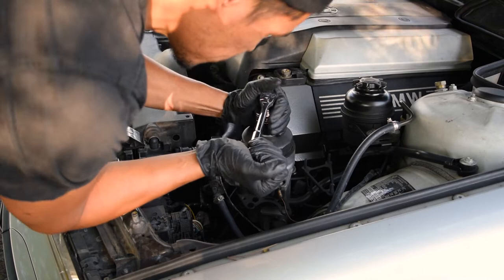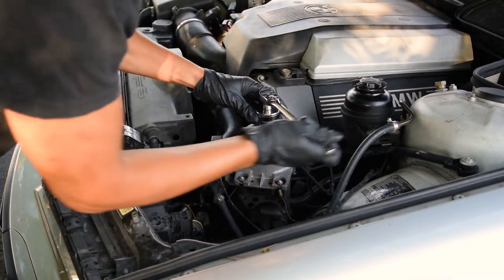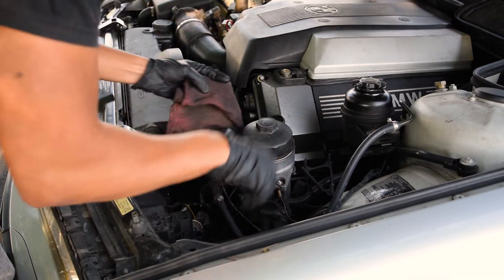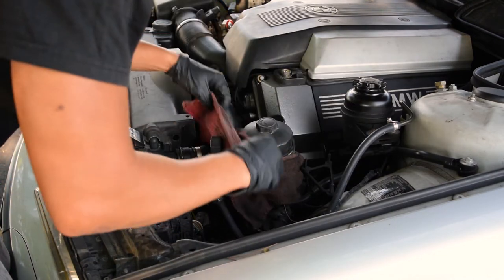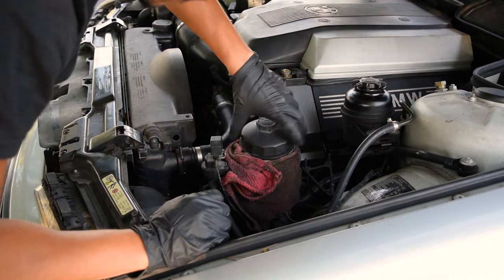Start by grabbing your 36mm socket and your ratchet. Place some dirty rags or extra rags around the oil filter housing, because when you remove it you will be making a mess.